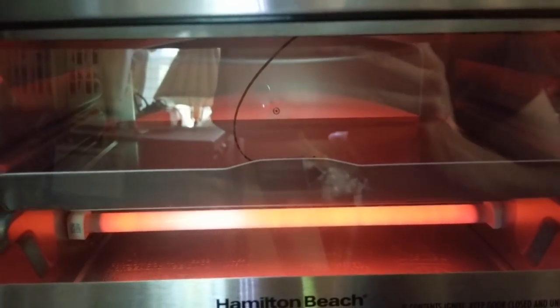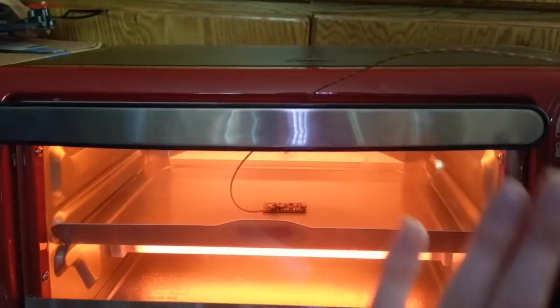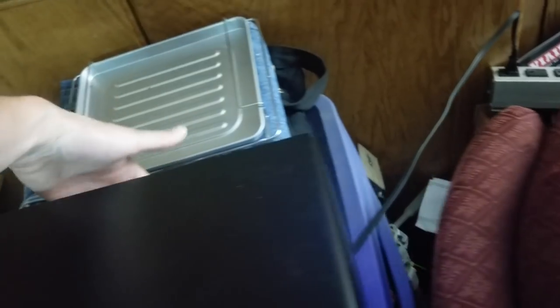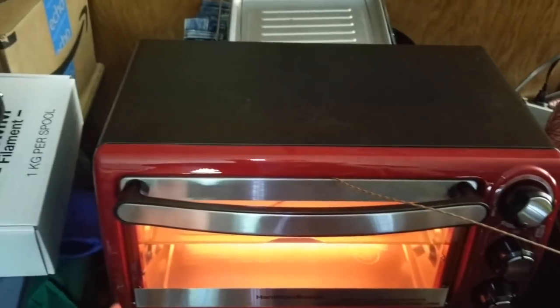One of the mods we're going to make is take the top heater and put it on the bottom, because the top one is usually more powerful and you want the more powerful one on the bottom for reflow ovens. You can feel the heat coming off the front glass — that's a major spot for heat loss. Putting some reflective tape on the window is going to keep the heat in a lot better, especially the air gaps around the door.